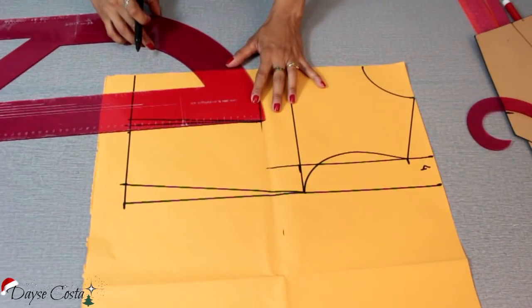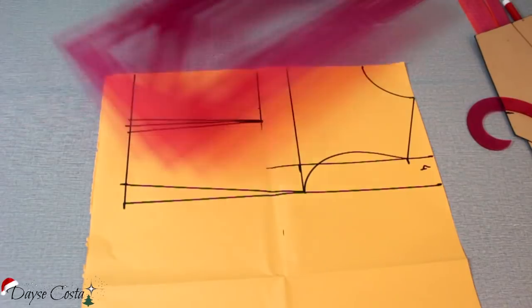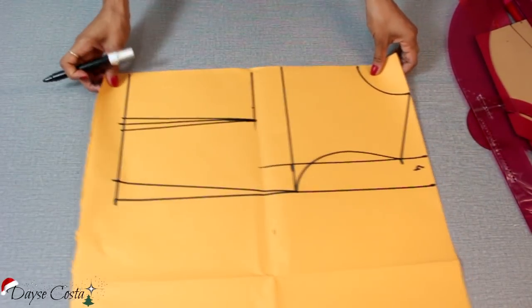Agora sim, eu posso fechar essa pence. Pronto, eu já tenho aqui a minha blusinha bem básica. Não é o método industrial, mas é o método que dá super certo. E aí eu vou fazer a alteração pra fazer o nosso modelo do vestido.